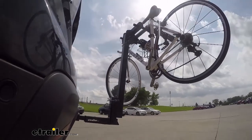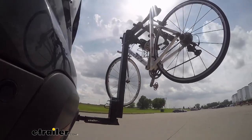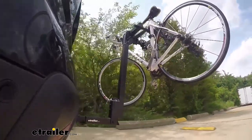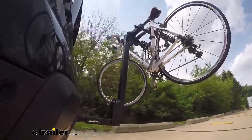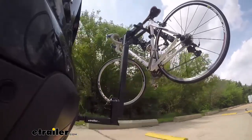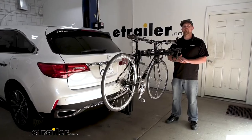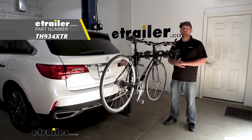This is our test course. Let's start with the slalom — this shows side-to-side action, such as turning corners or evasive maneuvering. Then on to our alternating speed bumps — this shows twisting action, such as hitting curbs, potholes, road debris, or even uneven pavement. Last of all, the solid speed bumps — this shows up and down action, such as driving through a parking lot or parking garage, or driving in and out of a driveway. And that'll finish up our look at the Thule Hitching Post Pro 4 Bike Rack on our 2020 Acura MDX.